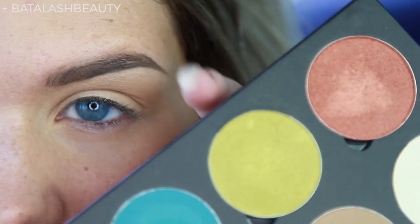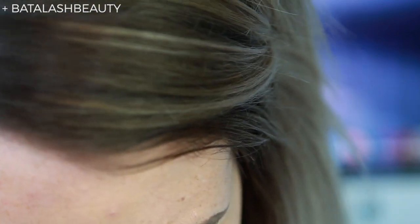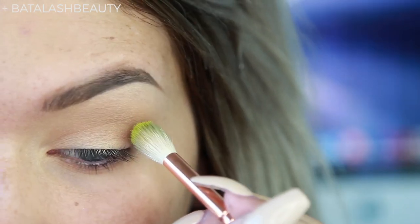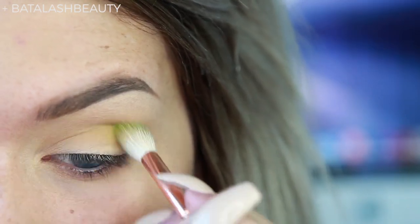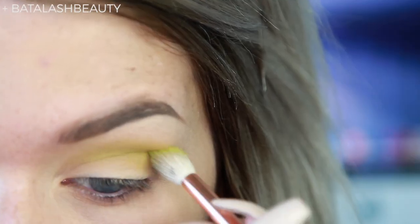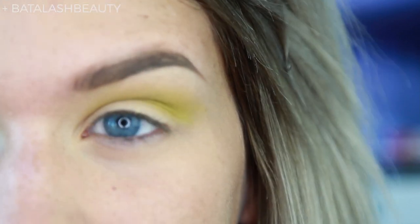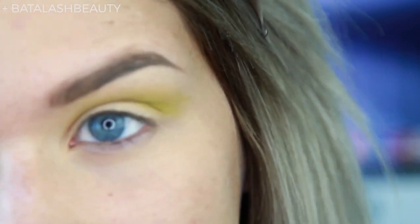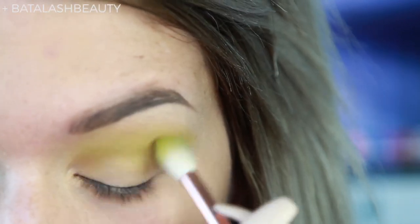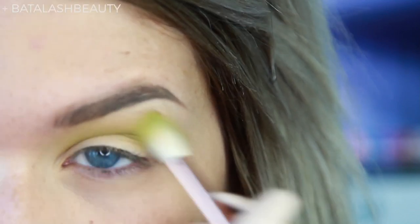I'm going to take Electro, which is this nice lime green shade, on a slightly smaller brush — this is the Zoeva 228 — and apply that into the crease, kind of blending up towards the brow bone. This look is definitely going to be a little more bold. I'm just pulling that down onto the lid a little bit so we can blend our lid color more easily later on.